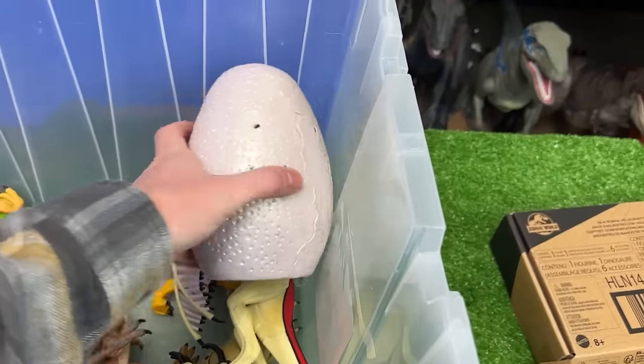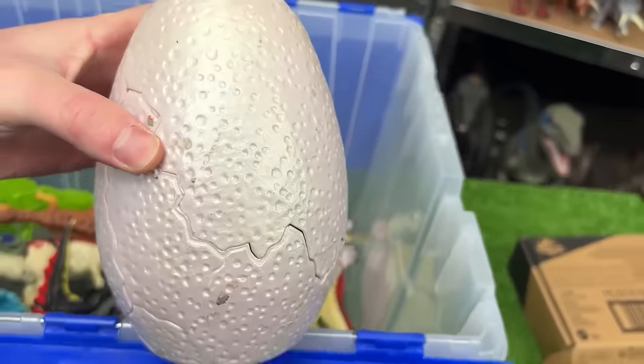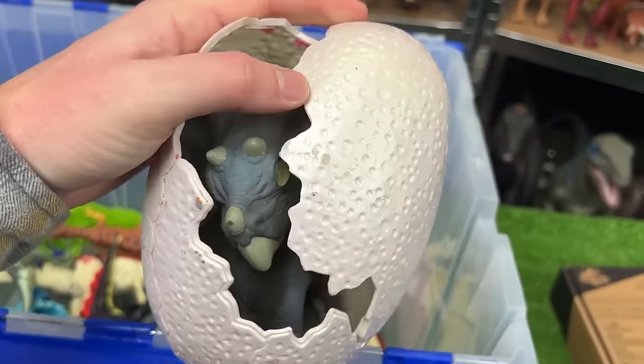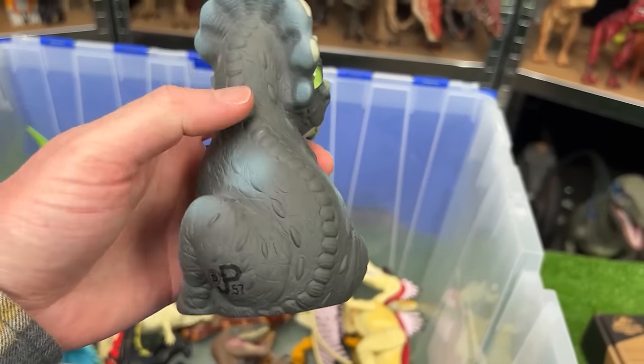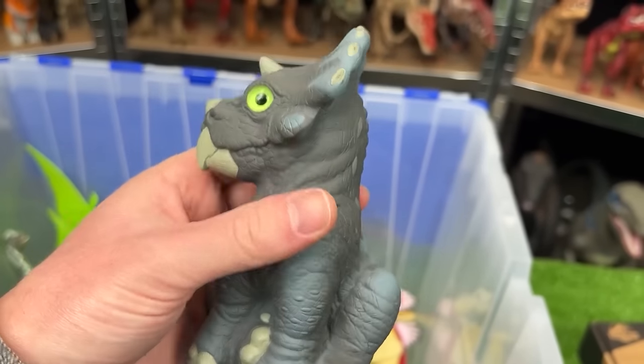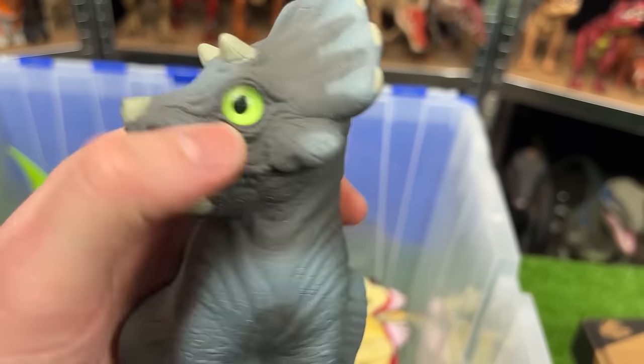I've got another Jurassic Park egg here, so let's see what dinosaur is inside. It is the baby Triceratops figure, and it is JP-57. Look at those green marbled eyes.